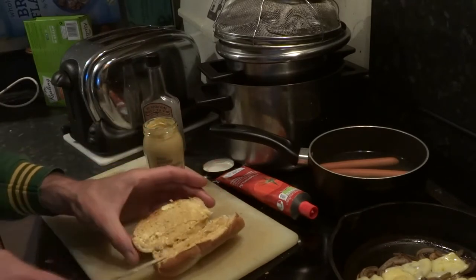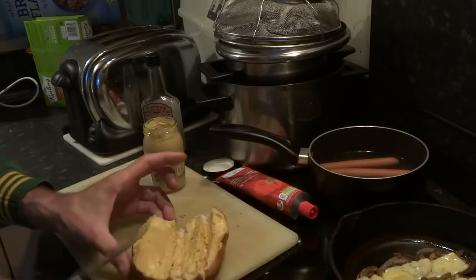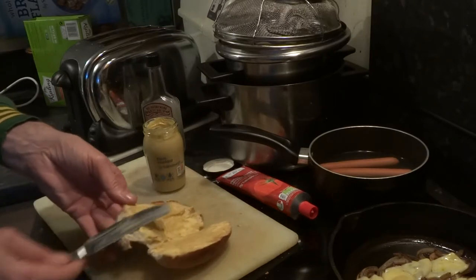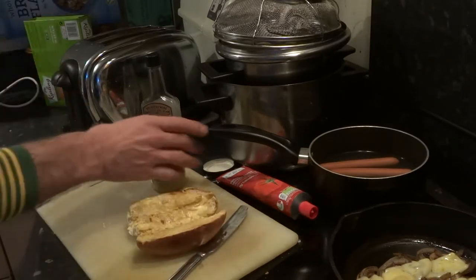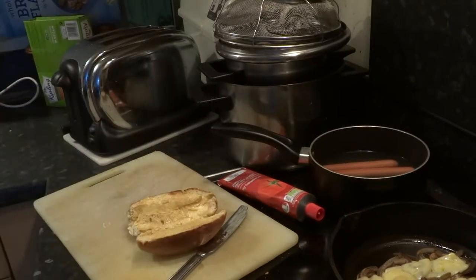See what I've got there — the old tomato puree as well. That's empty.